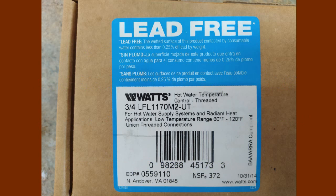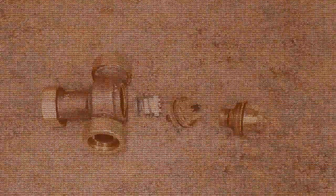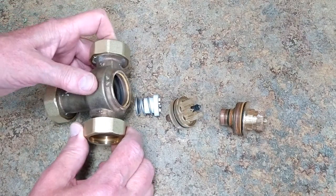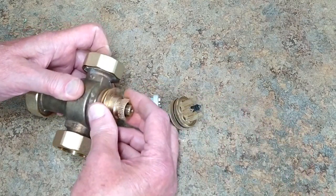This is a Watts mixing valve, or tempering valve. This has been in service for eight years — it was time to take it apart and put a rebuild kit in it. This piece screws in here and it was quite tight.